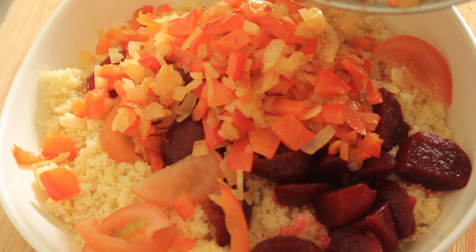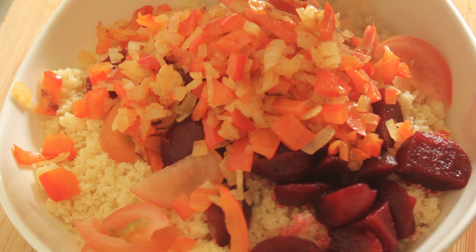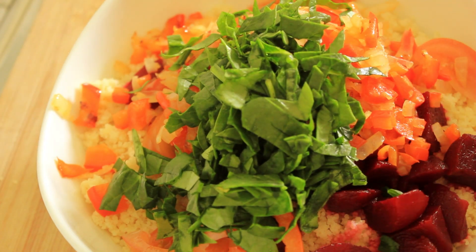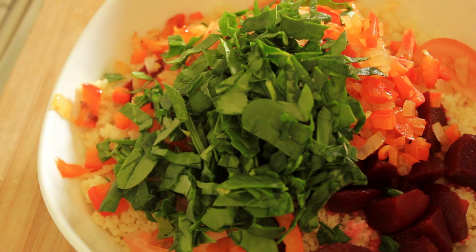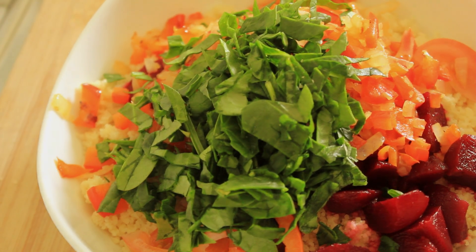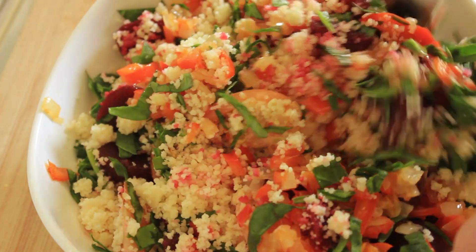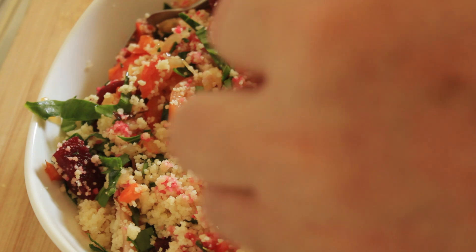And now I will chop some baby spinach leaves and add those as well. You don't need to put too much spinach in there, otherwise it spoils the look of the salad — it looks too over-verdant with the spinach. So just the feta cheese and sauce to add now. I'm just going to encourage these ingredients together and then I'll put the feta in.